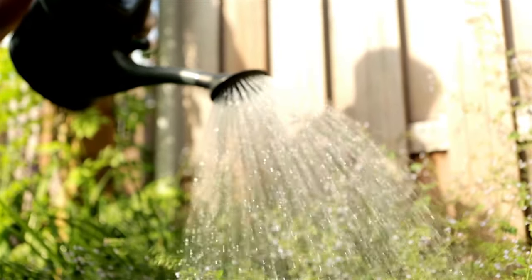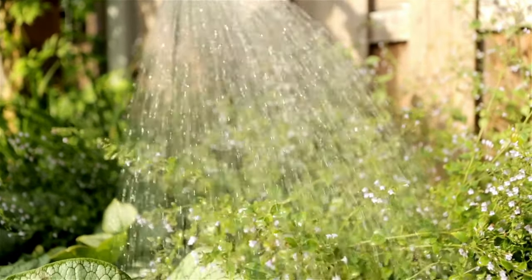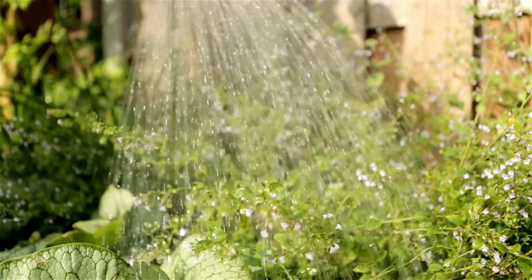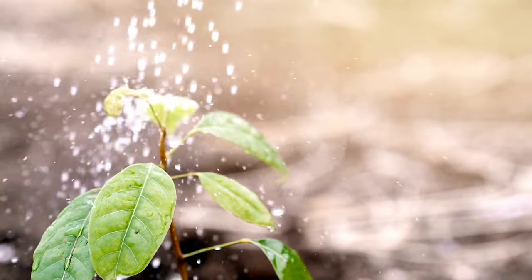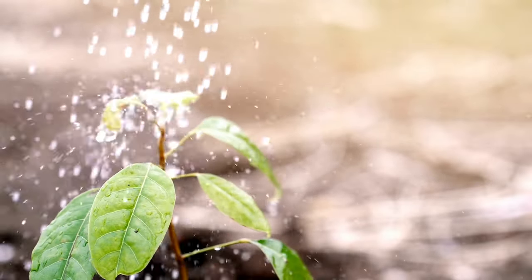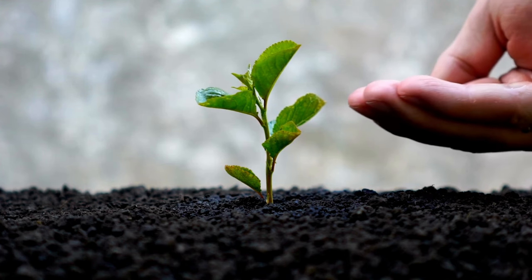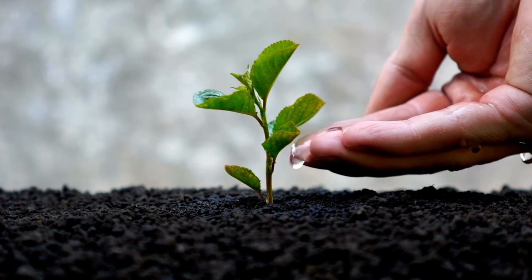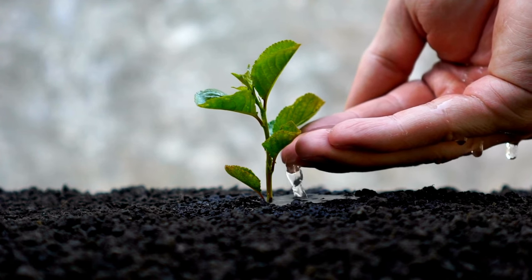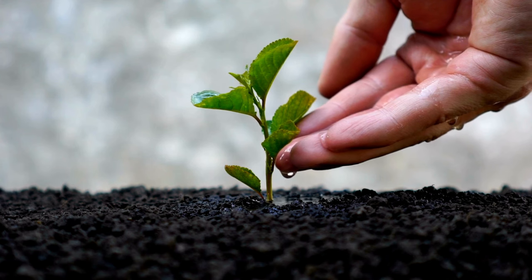Watering: the way you water your plants can have a significant impact on powdery mildew. The fungus prefers damp, humid environments, so if you're watering your plants from above and wetting the leaves, you're creating an ideal environment for the fungus to thrive. Instead, water the plants at the base so that only the soil gets wet. Also, watering early in the day gives plants ample time to dry out, thus reducing the risk.